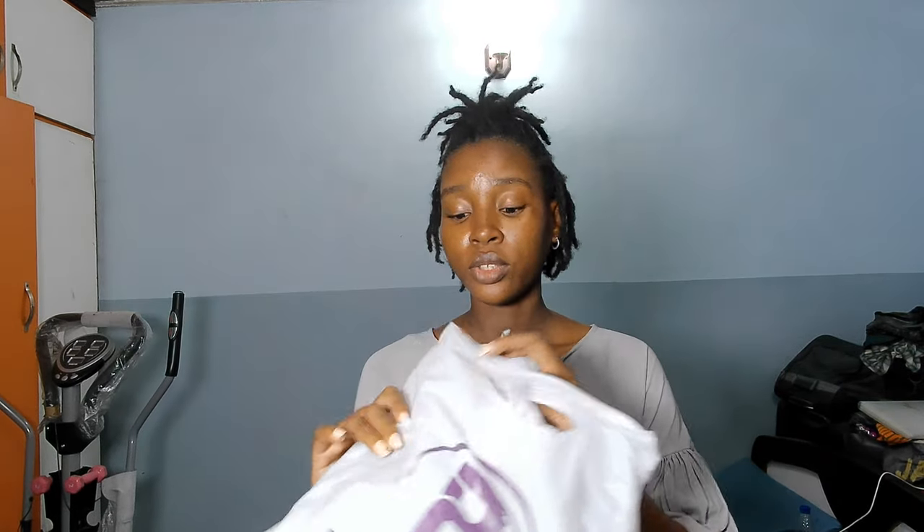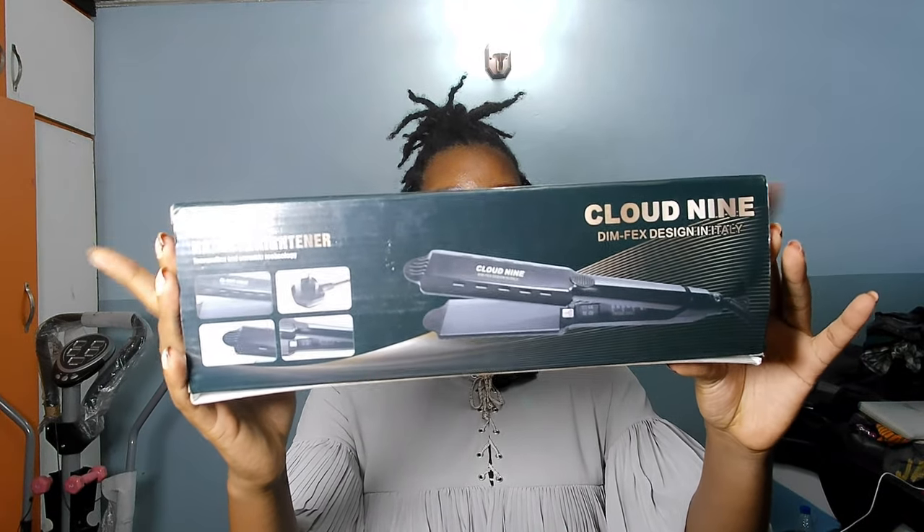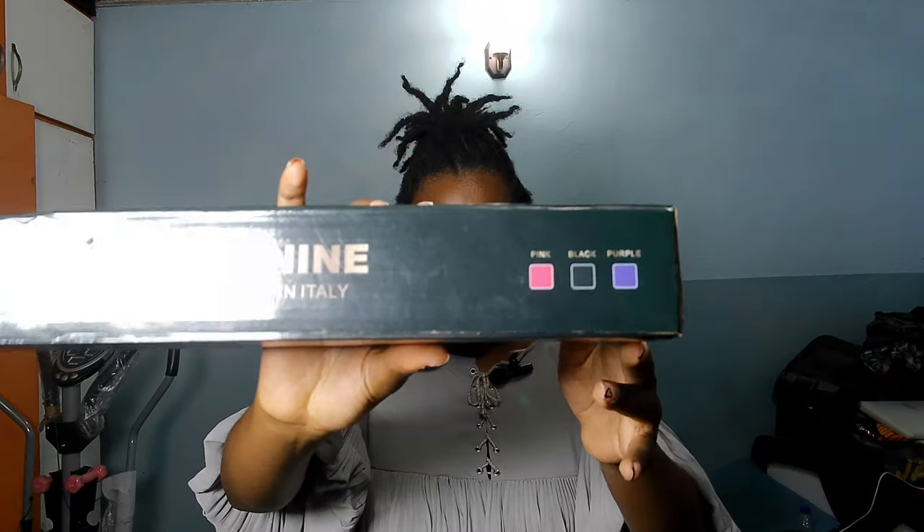I'm just going to start with this one. I just picked it up from Viaka — we ordered this together. In my previous video I did an unboxing of some wigs I got from Mila NG. I feel like I still want to do an in-depth review, probably in a short reel type of content because there are some things we need to talk about and be real and honest about. What we have here is a Cloud9 hair straightener. These are the three colors it has: pink, purple, and black.